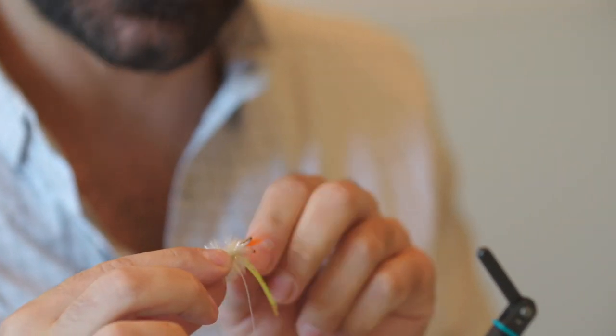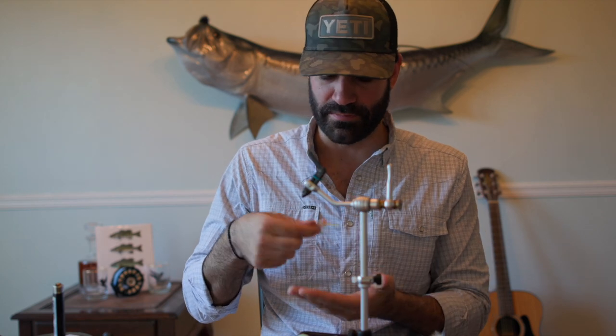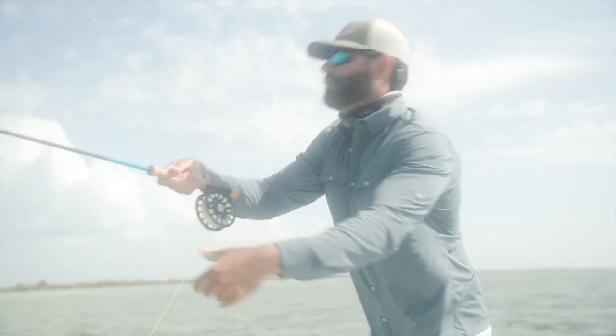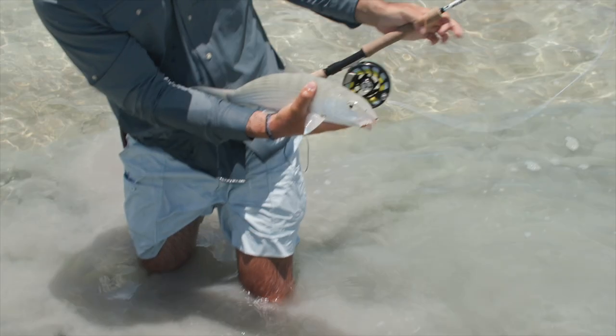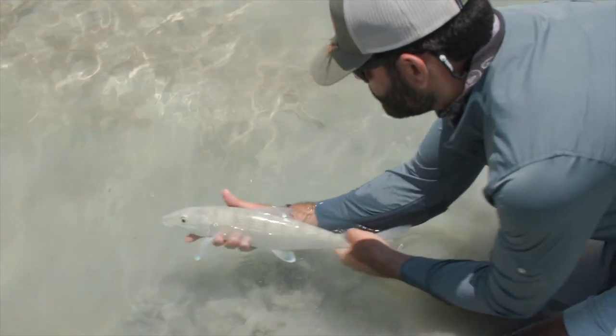Today we are tying a variation of a spawning shrimp, kind of a little bit of a permit crab pattern, but really it's a great bonefish fly. Super buggy pattern, got a good body and some silly legs on it. Got the egg sack off the back, some eyeballs, pretty simple tie, but been super effective in Turks and Caicos, Belize, and a lot of different places. Let's get into it.